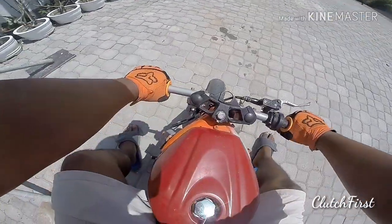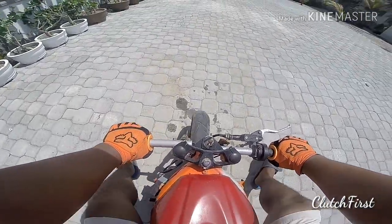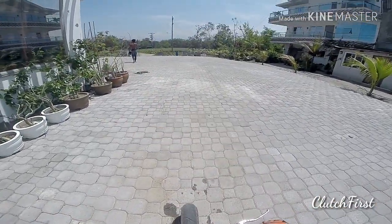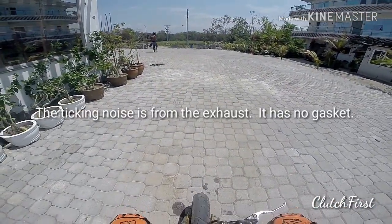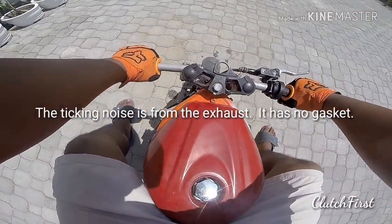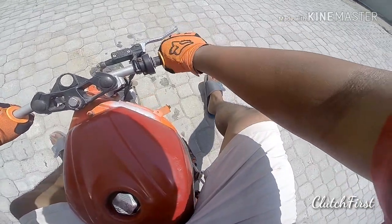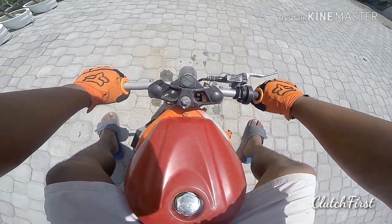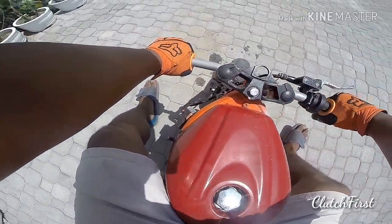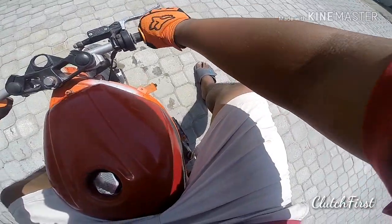I'm going to warm this up. What I did was I put in a big bore stage 3, an XRM bottom end which has a longer stroke, and a kitty clutch spring — a really stiff one because it was slipping before. I had to replace them and get stiffer ones. The clutch was slipping a lot.